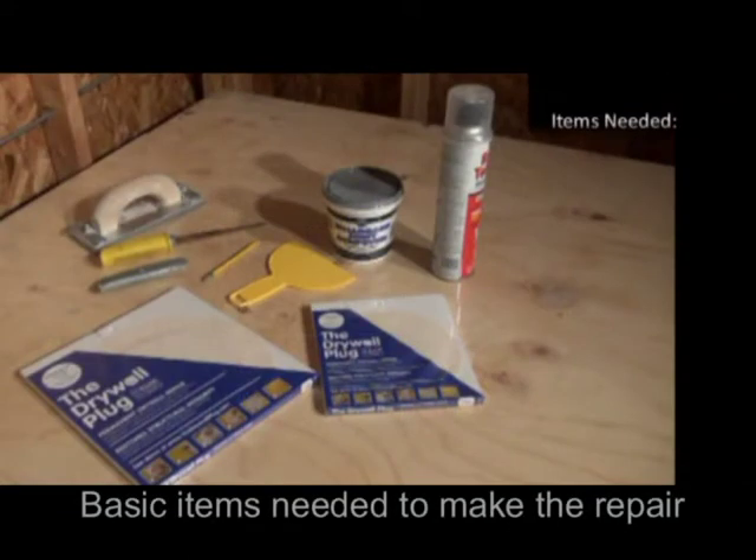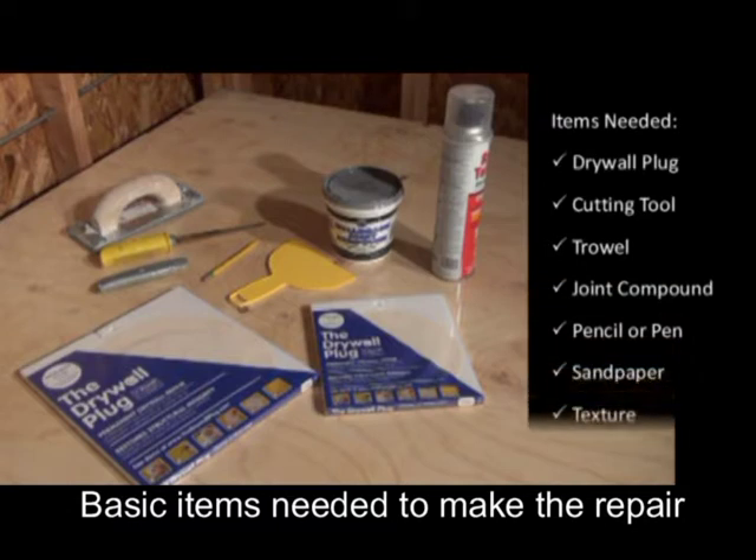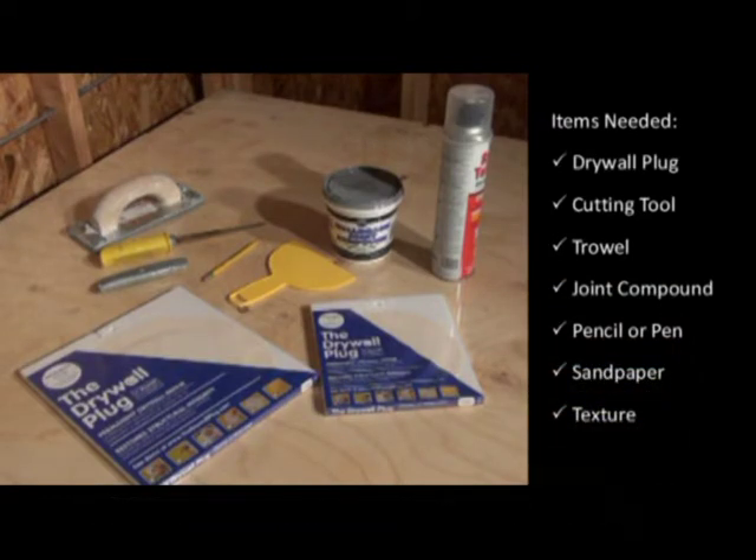You will need a cutting tool, a trowel, drywall joint compound, a writing tool, drywall sandpaper, and spray texture in a can.